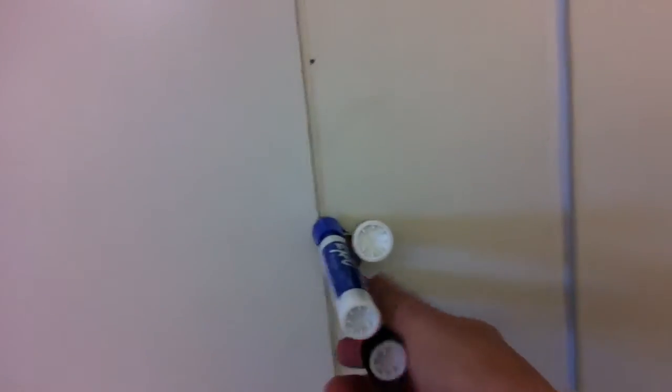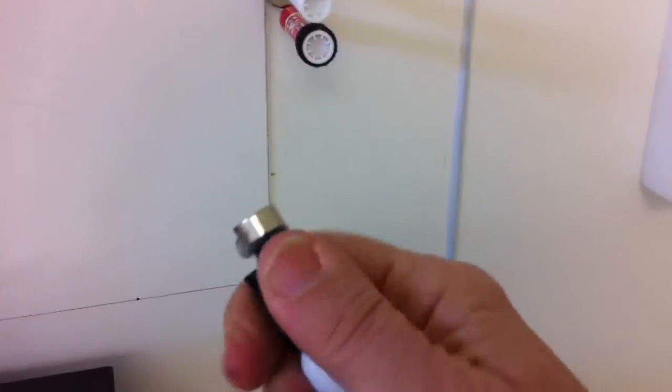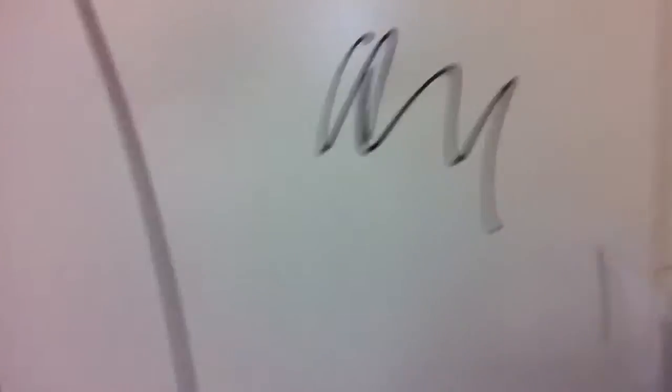So there they are — pop it off like that, and you can even find it. Take the lid off, leave that over there, do your writing. Thank you!